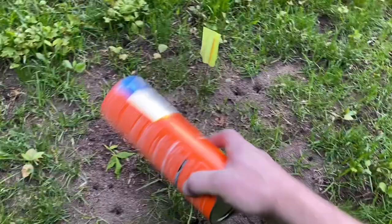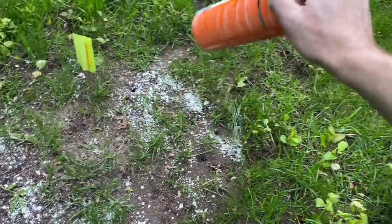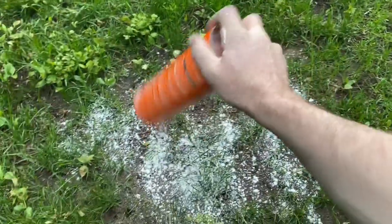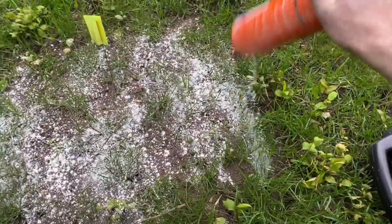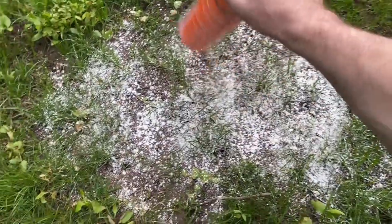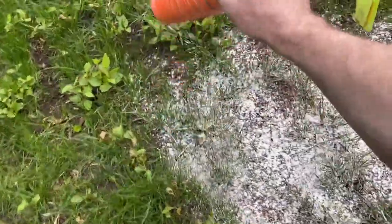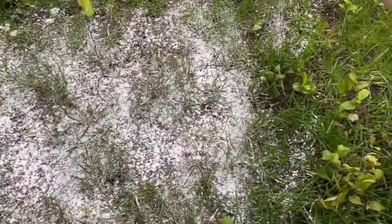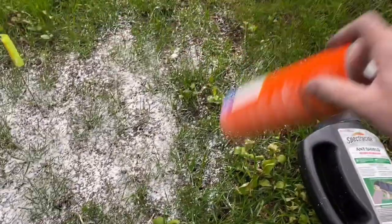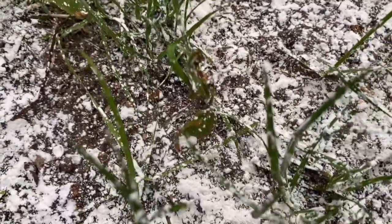The next product is Taro Ant Dust — a powdered formula that claims to kill up to eight months. The directions describe more of a perimeter method, probably more for a home, but I've applied it directly to the pile and hopefully that will work equally as well. It does claim to kill, not just repel as a barrier. I went a little heavy and spread it out towards the edges of the ant pile, making sure to cover the entire area with a good thick coating. That little guy's enjoying his new winter wonderland!